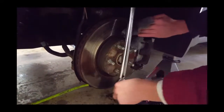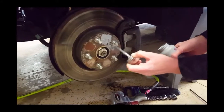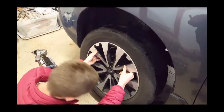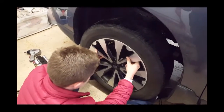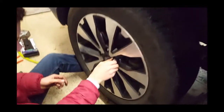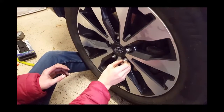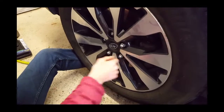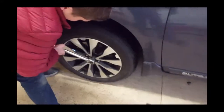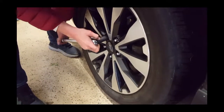Now we're wiping down the rotor, and then anti-seize the hub so the wheel doesn't get stuck to the rotor from corrosion, making it easy to remove later. Then hand tighten your lug nuts and buzz them on with an impact while the vehicle is still in the air. Remember to torque them down to the factory spec — you can find that in your owner's manual — and make sure you do it in a crisscross pattern. Now we're on to the rear brakes.